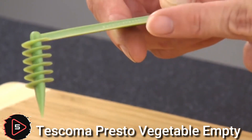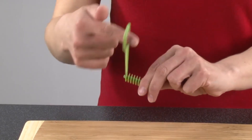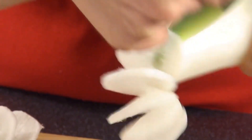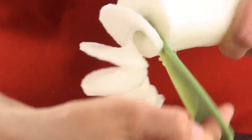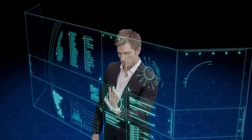The Tescoma Presto vegetable tool is excellent for easily making coarse cuts and preparing stuffed potatoes, cucumbers, tomatoes, root vegetables, and more. It comes with three sizes of cutting blades and is the perfect size for space saving.